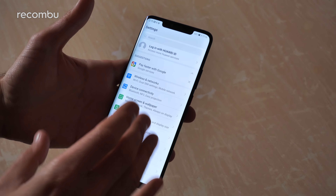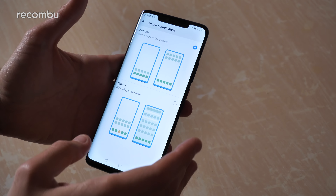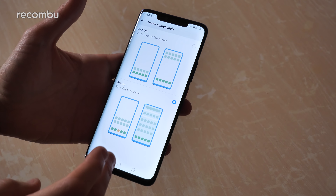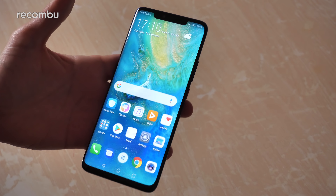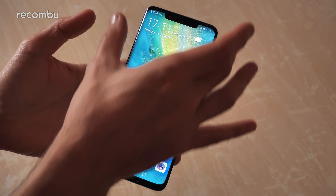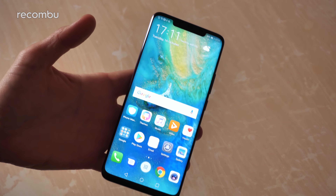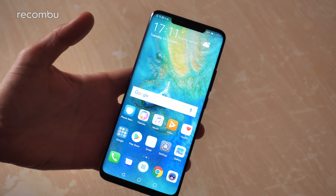The very first thing I always do with any Huawei phone is go to the home screen settings and basically change it from standard to drawer. That gives you the apps tray down below, just the way I like it, so you can tidy away all those apps that you don't want cluttering your desktops. It's worth pointing out it's a full view display with very very skinny bezels above, below, and to the sides - as you can see, very impressive work.